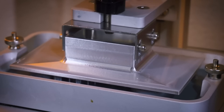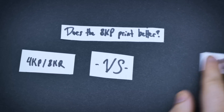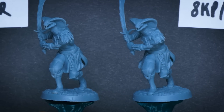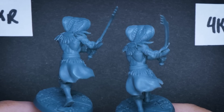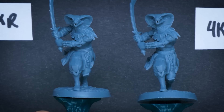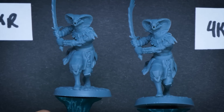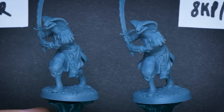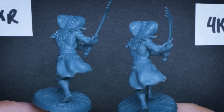Now it was time to tell if the 8K resin worked better on the 8K printer it was intended for. Looking at these up close and under a zoomed camera lens, it absolutely did work better. Where I saw this most was on the scales on the shoulder and in the eye sockets. There's a softness in the 4K resin even with that 8K resolution to help it, and the 8K resin just takes it up a notch detail-wise.